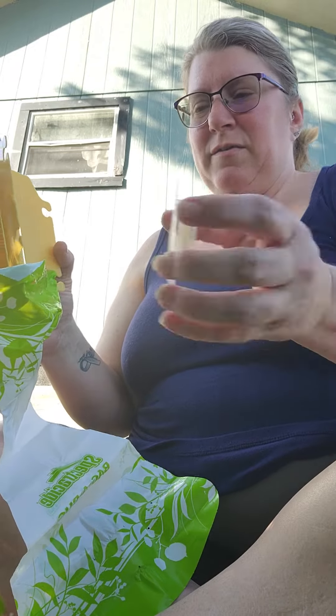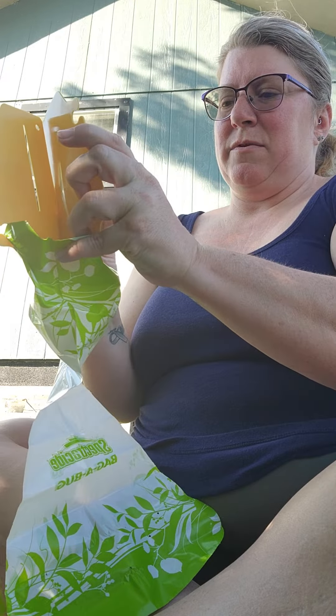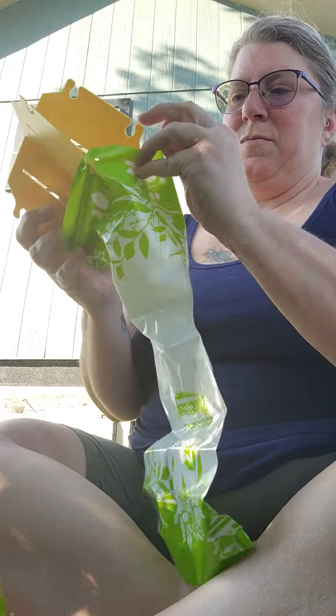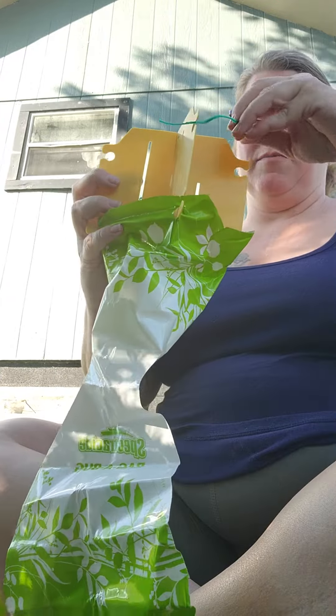Take the little pill thing off of this, snap it in place. I already put it on my bag to save some time on the video. Pop it in there like that, put this little baggy thing up here. Comes with a little tie — tie them around there.